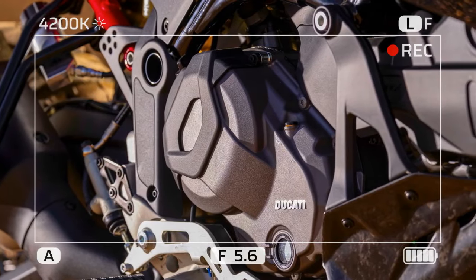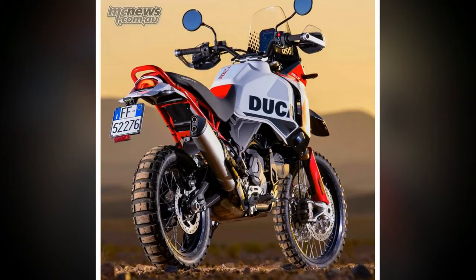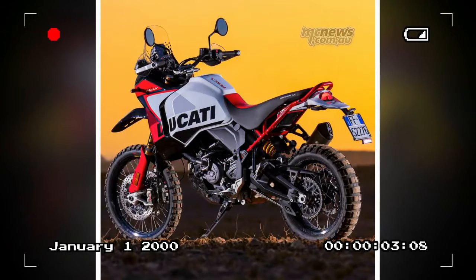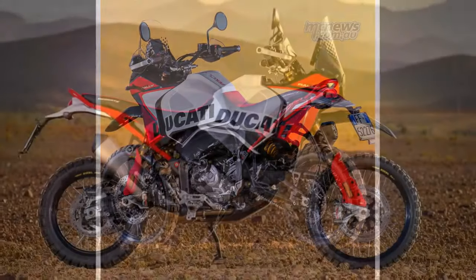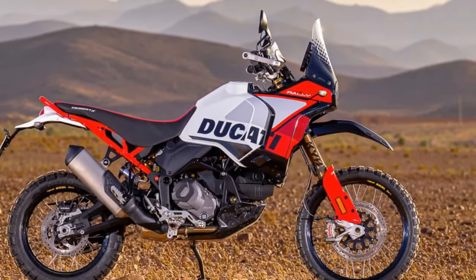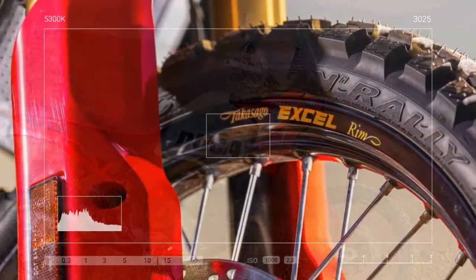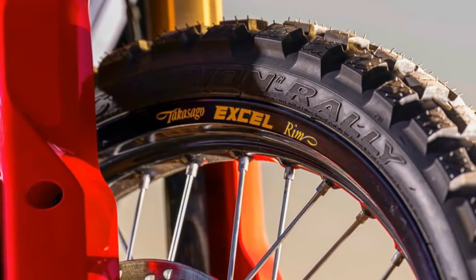Deliberately provoking the Rally by slamming the throttle shut over humps to agitate the rebound, hitting rocks while on the brakes, and even deliberately landing badly off jumps — the bike soaked it all up. The Rally makes fast, fun dirt riding effortless. It gives you time to scan ahead while feeding back everything needed to know about grip levels, then responds to input smoothly, driving impeccably through power-sapping sand. It makes the rider look, feel, and ride so much better.